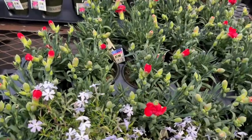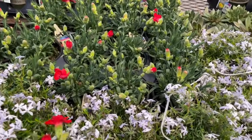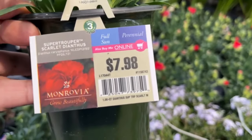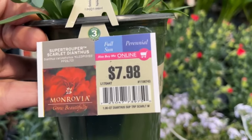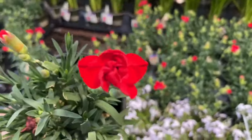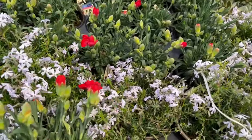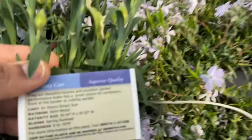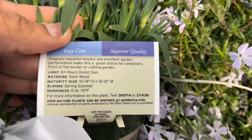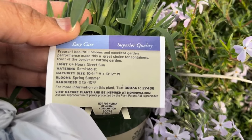Here we have dianthus — these are $7.98. It prefers full sun and is a perennial. Look at the bloom in there, so pretty. These will grow 10 to 14 inches tall and 10 to 12 inches wide, and they bloom spring and summer. With your dianthus, make sure you deadhead them so that you promote more blooms on the plant.